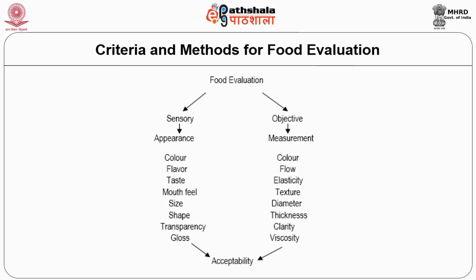Under sensory, we are going to see about colour, flavour, taste, mouthfeel, size, shape, transparency and glossiness. Under objective, we are going to see about colour, flow, elasticity, texture, diameter, thickness, clarity and viscosity. All these are grouped under one term known as acceptability.